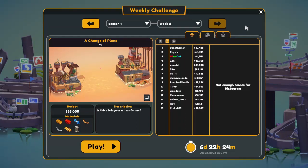Hello and welcome back to Poly Bridge 3. The second week of the weekly challenges just came up. I know it's going to show up later on the YouTube side since I'm still behind on my recording, so there's going to be a delay for this. But anyways, a change of plans. Is this a bridge or a transformer? Let's find out.